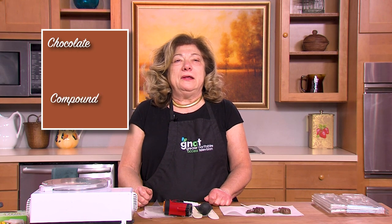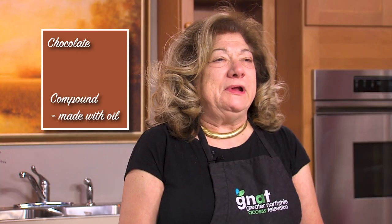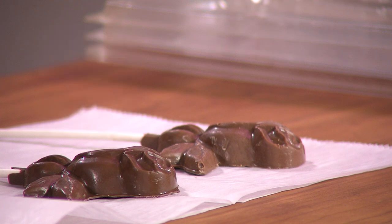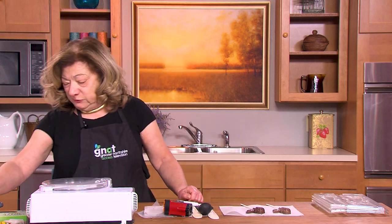There is a difference in taste between chocolate and compound because compound is made with oil — it does not have the rich flavors of chocolate, which has cocoa butters and very high-quality ingredients. Now there are advantages to both. When you use a compound, it's very easy to use. It can be placed into a warmer, it melts, and then it's ready to use.